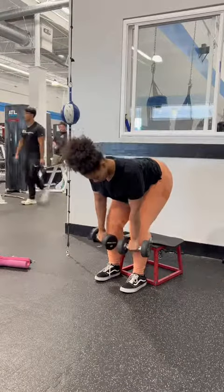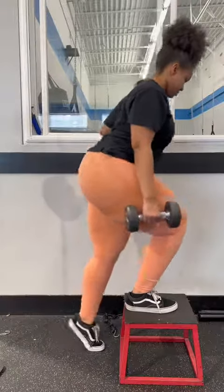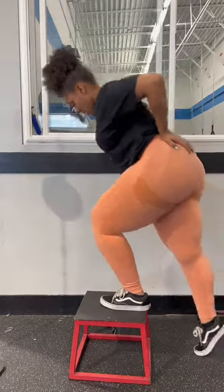And then RDLs. I'm bringing the weight down just because I want to focus on getting my form correct and accurate. Then we're going straight into some step-ups. I took the weight away so I can focus on my form and feel it better in my glutes instead of my quads.